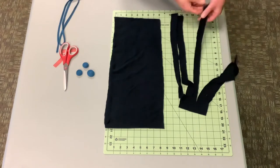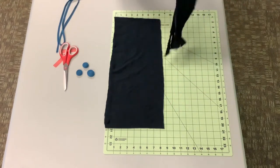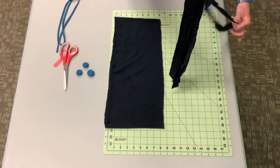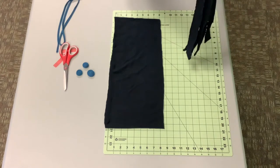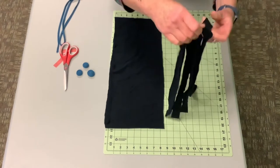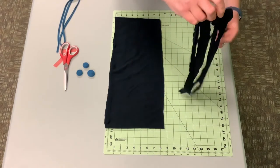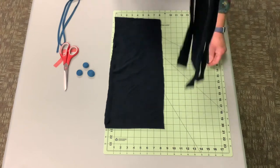You can see right here they are not perfect but they'll come out perfect. Then what you're going to do is grab and hold and pull each one tight, one at a time. Nice and tight.